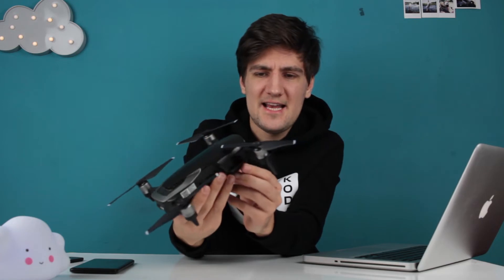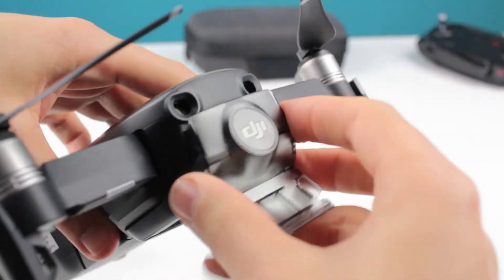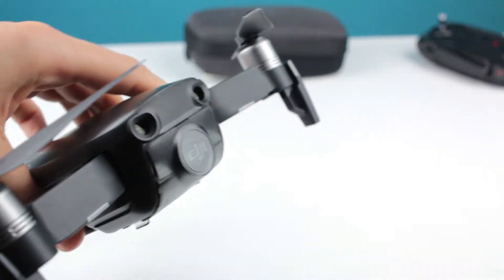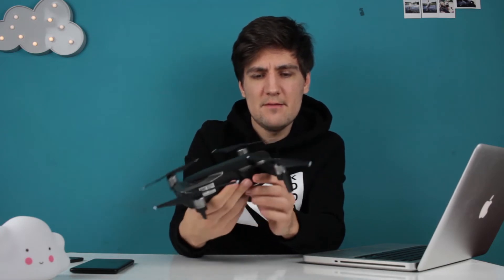The second issue is that the gimbal protector, once it comes off, is really hard — or at least annoying — to put back on. This part keeps hitting the camera, so you want to be really careful. I've learned to straighten the gimbal out with my hand first and then try to put it in. You don't really want to hit the gimbal because it seems very fragile. So you want to use the protector, but it's hard to put on, especially if you're in a hurry. I had the same problem with the Phantom 3 Advanced gimbal protector as well.